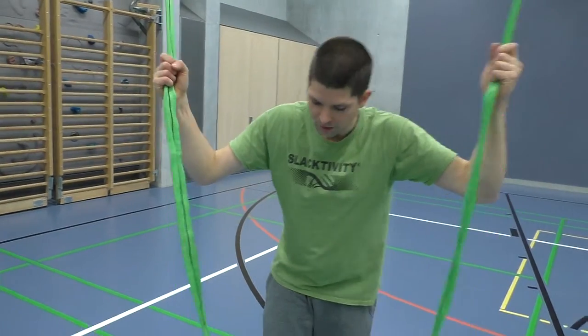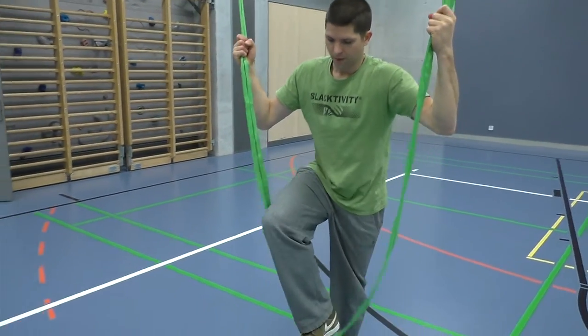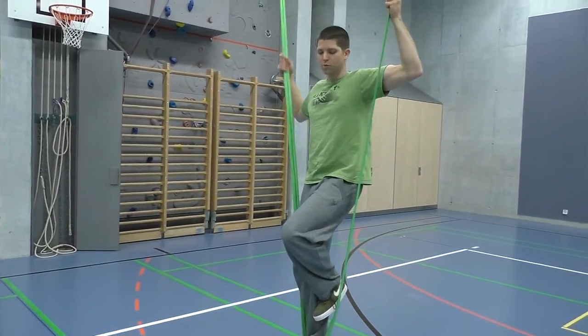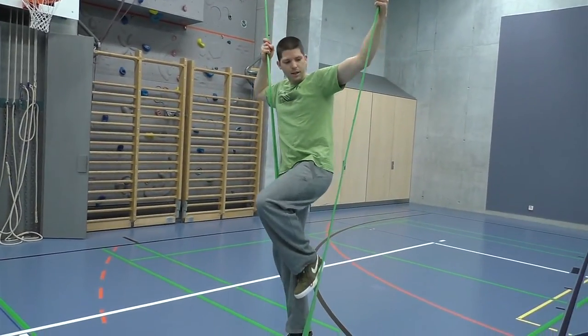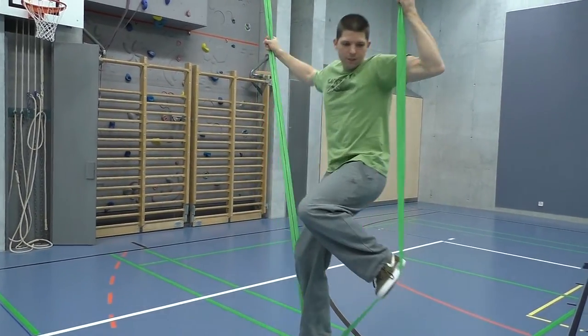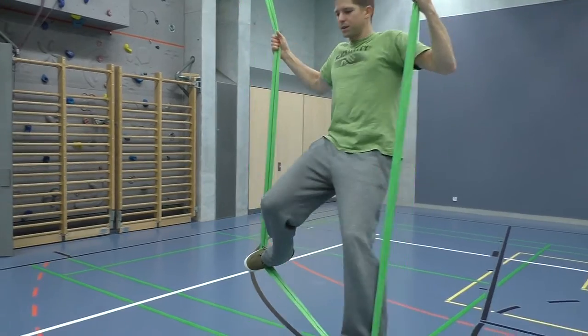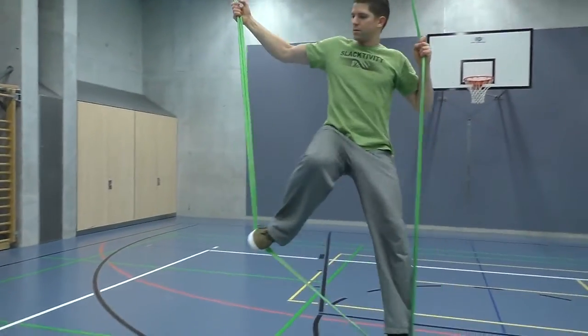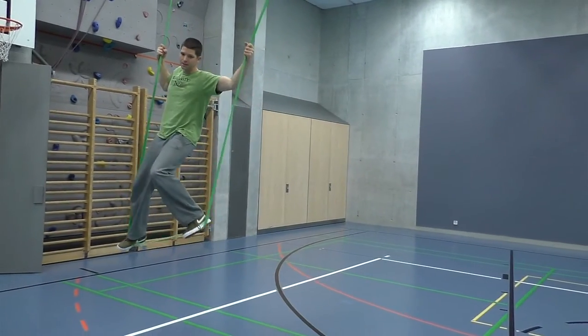The first basic move you have to learn is the movements to the side. You initiate the movements to the side by pushing with your foot on this side, then on the other side, so you get movements to the side, like this.